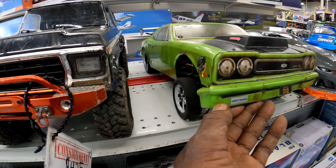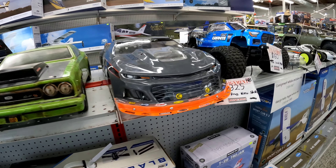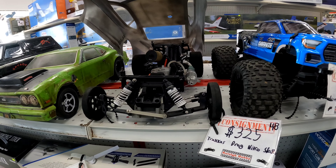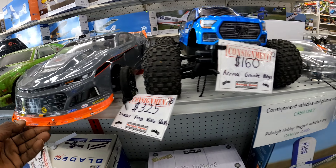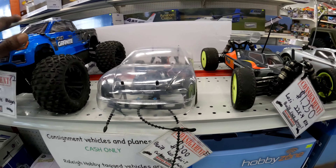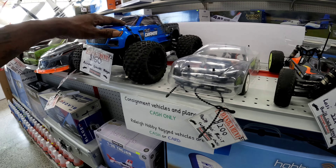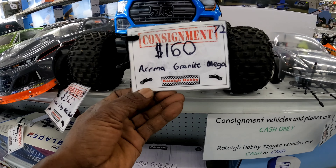This joint right here has got like old patina on it. What is this? Oh, a nitro drag car! That ain't bad - $160 for that? Man, that ain't bad at all.